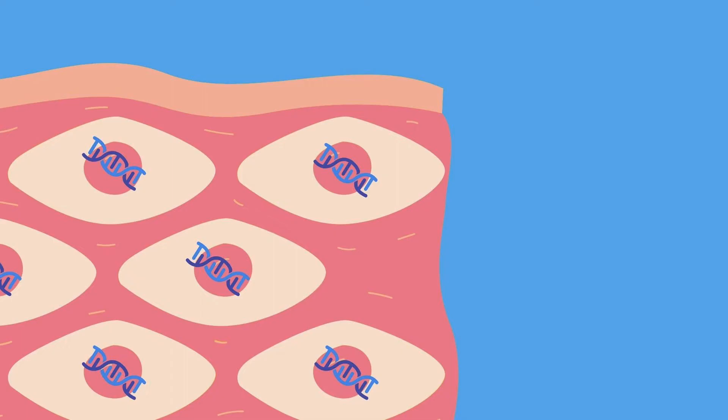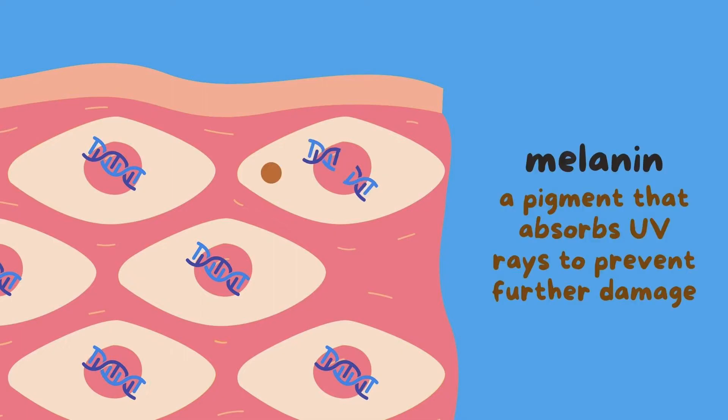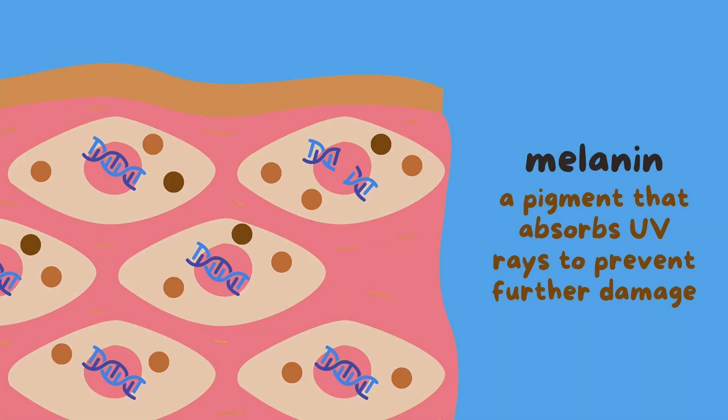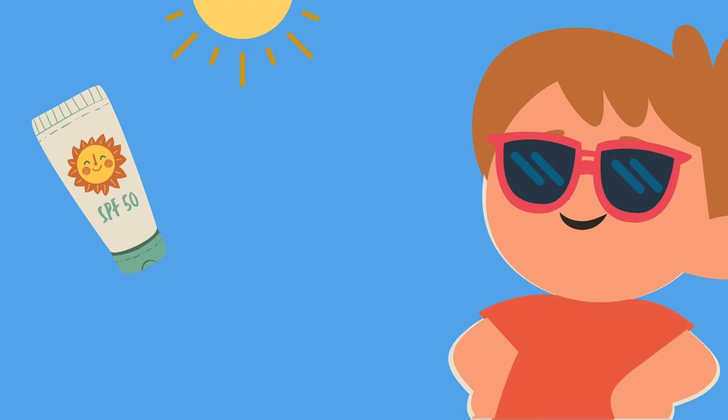When our skin cells detect this damage, they produce the pigment melanin, which can absorb UV rays to prevent further DNA damage. This melanin is protective and can get darker in color, which is why our skin gets tanned with sun exposure. The reason why we wear sunscreen is because sunscreen is made of ingredients which can provide either a physical blockage of UV light by reflecting it off the skin, or a chemical blockage by absorbing UV light.